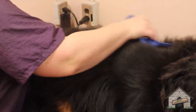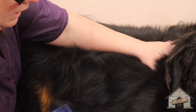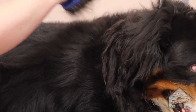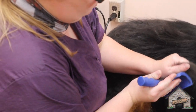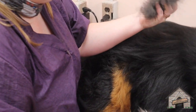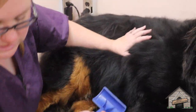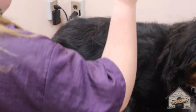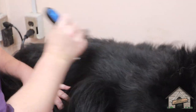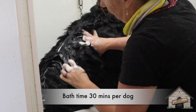So before I get them in the tub, I'm going to do some brushing on them to try to release some of that dander and undercoat. And it's also going to help with their dry time and the quality of their coat. Then after the slicker, I'm going to use my favorite tool, but I can't use that just yet because I have to get a lot of that undercoat out first.